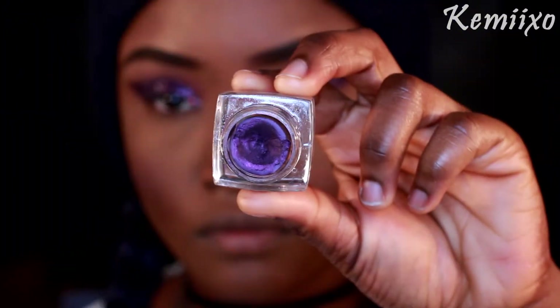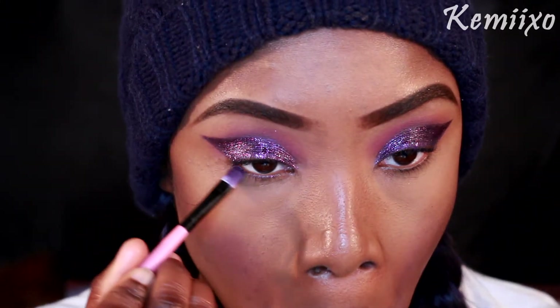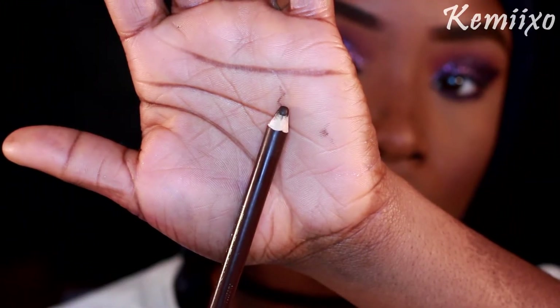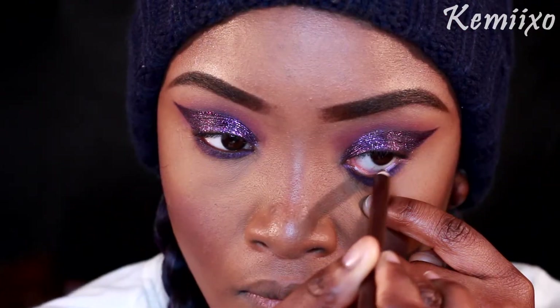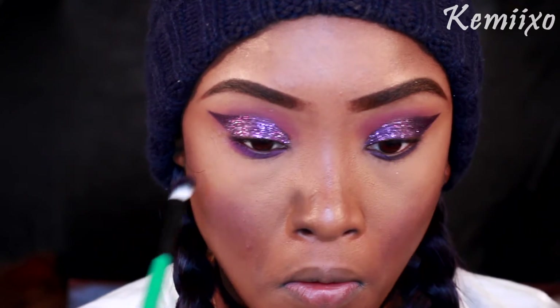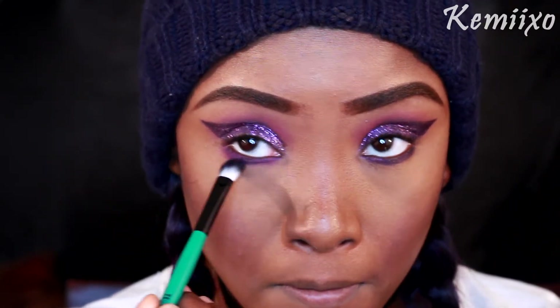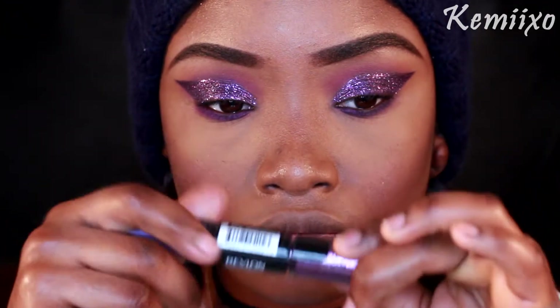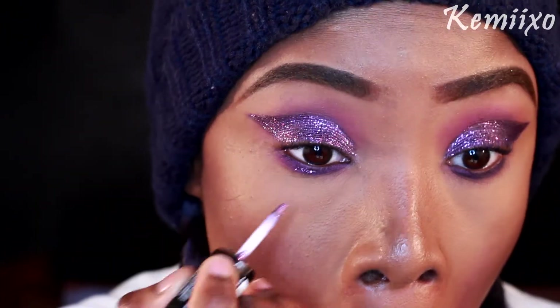Next I'm taking the same cream liner and applying that to the bottom of my eye. Then I'm going in with this brown eyeliner pencil on my waterline. Next I'm taking that same first purple color on a fluffy brush and blending out my bottom eyelid. Then I'm going back in with that same purple shimmery Revlon eye art and applying that to the middle of my bottom eyelid.